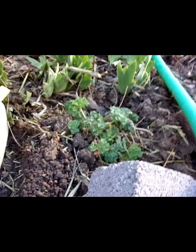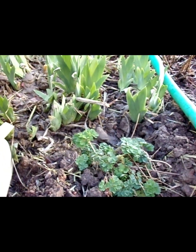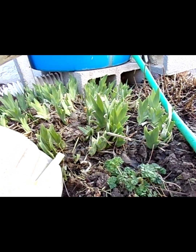Here's a columbine — those are coming up already, and those will just free-seed all over your yard. They're very beautiful. And these are irises. Irises come up really soon too — they are so beautiful.